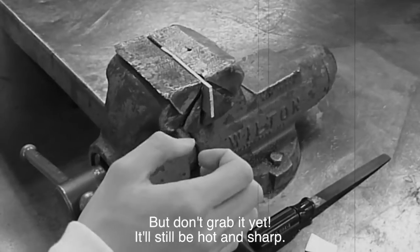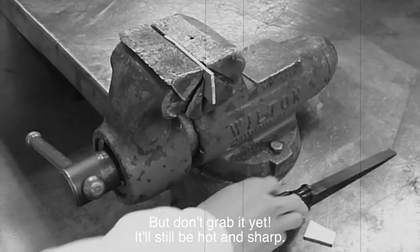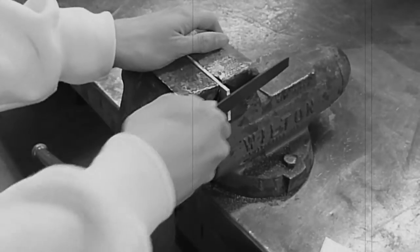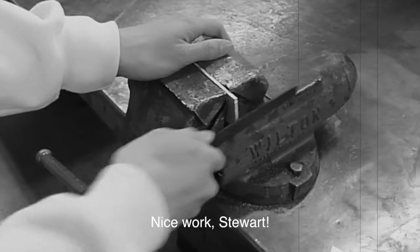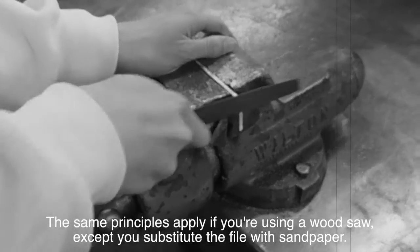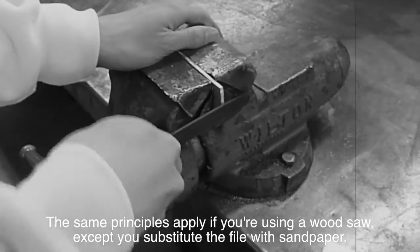But don't grab it yet — it'll still be hot and sharp. First, Stuart will use a file on the cut edge. The same principles apply if you're using a wood saw, except that you substitute the file with sandpaper.